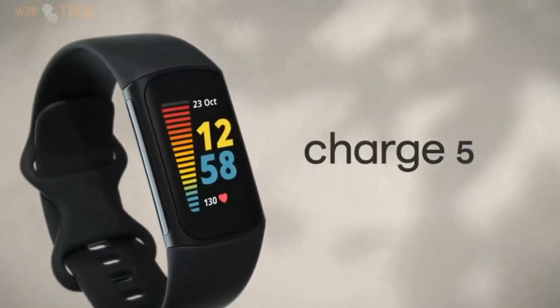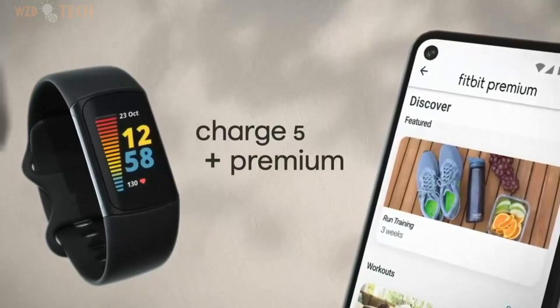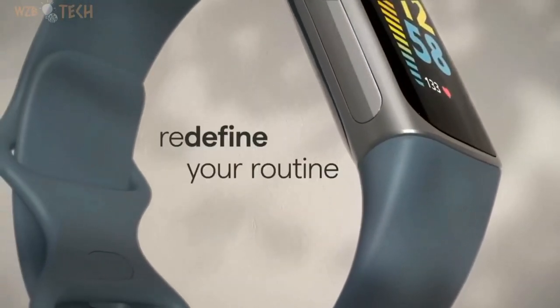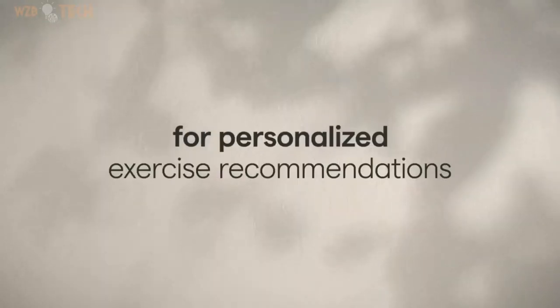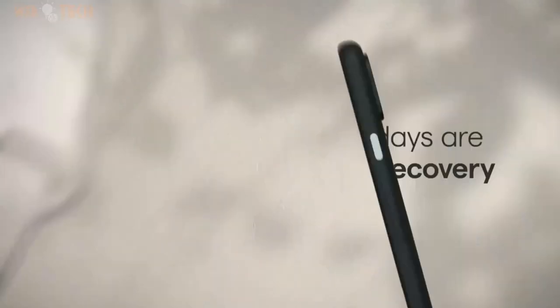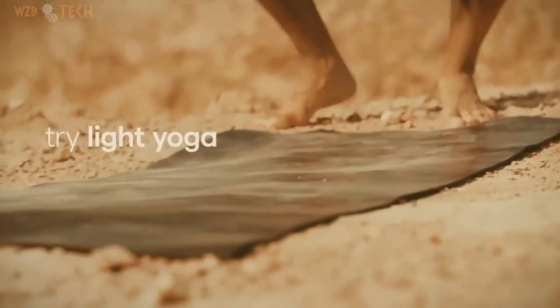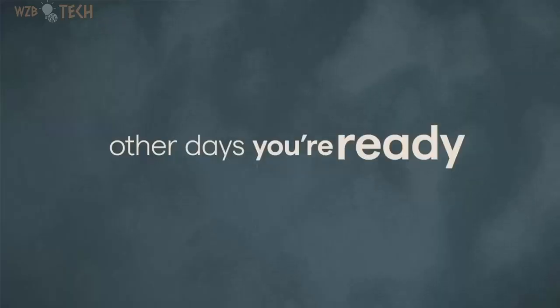Fitbit Charge 5 Advanced Health and Fitness Tracker. Optimize your workout routine with a daily readiness score that reveals if you're ready to exercise or should focus on recovery — requires Fitbit Premium membership. Compatibility: Apple iOS 15 or higher, Android OS 9 or higher. Get a daily stress management score showing your body's response to stress and take steps to improve your levels with an on-wrist EDA sensor mindfulness session.